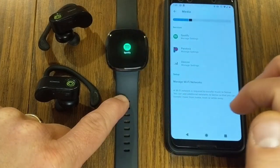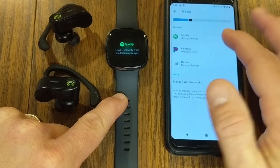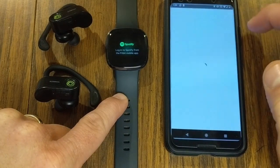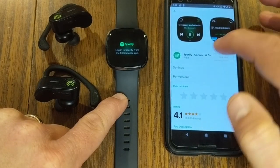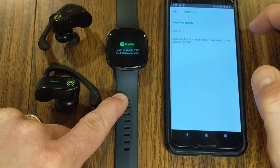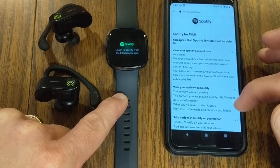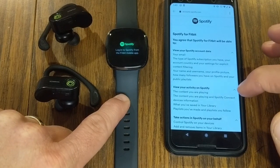Let's talk about using Spotify. If you go into Spotify and don't have your account linked yet, go under the media section under your device. Under my Sense, go to media, click on Spotify, and this allows you to set up your Spotify account. Under settings, log in and it will prompt you to enter your Spotify login information. Again, this will only work if you have a premium Spotify account, not the free version.